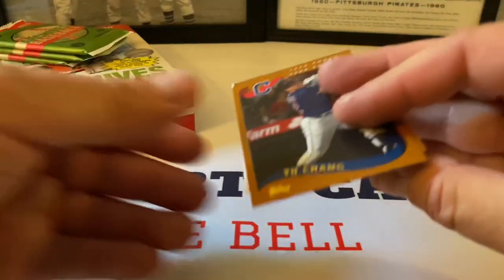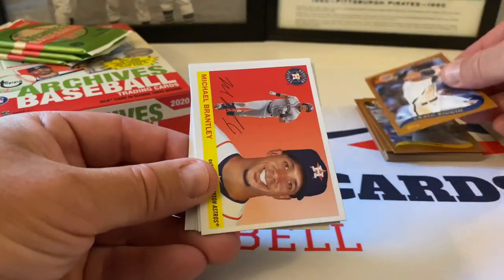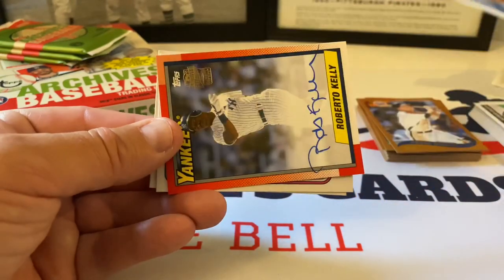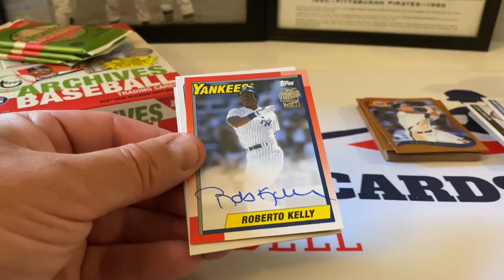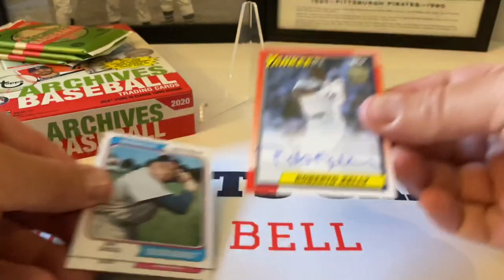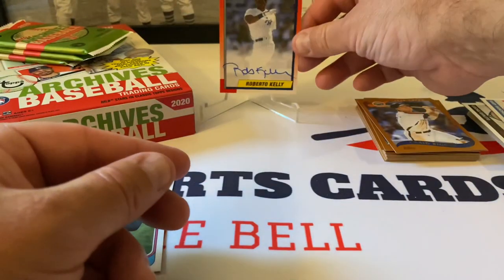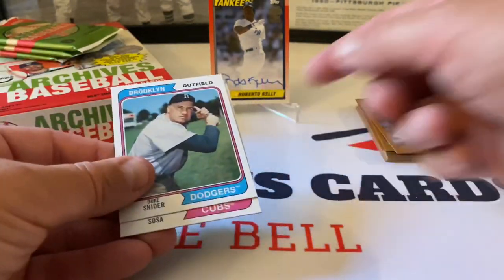Okay, let's see what we got — Yu Chang rookie card. Craig Biggio, Hall of Famer. Michael Brantley. Lucas Giolito. Gary Sanchez. Our auto hit is Roberto Kelly — it's actually a good name to pull out of this. This is a fan favorites auto — very nice, on-card autograph. Pretty well-known name, not some unknown player. Roberto Kelly played for a long time.